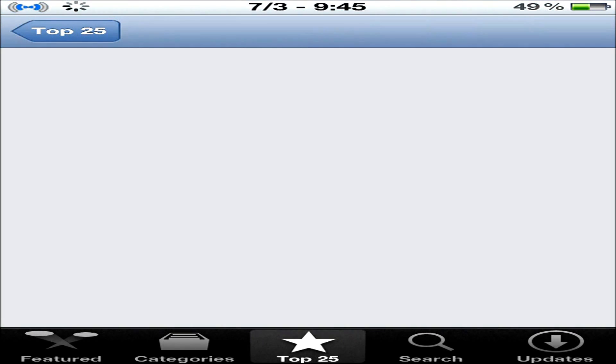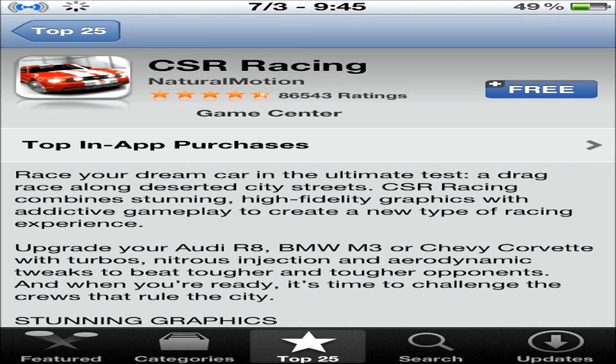First we'll let this load up. Click on the free. Apparently it takes a while. Click on Install.